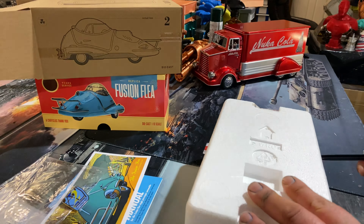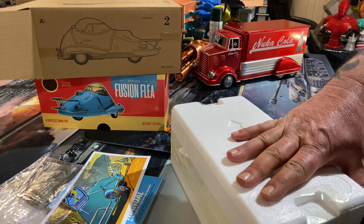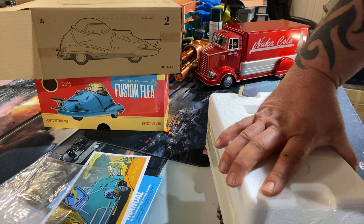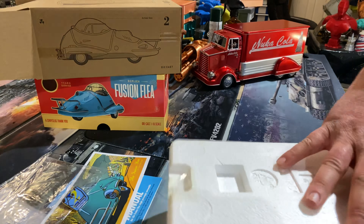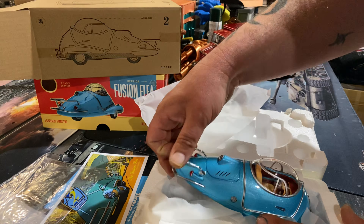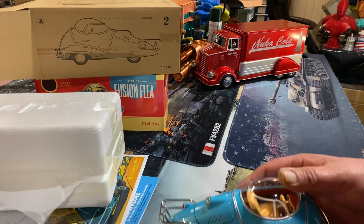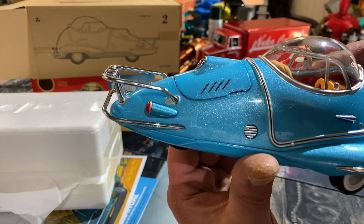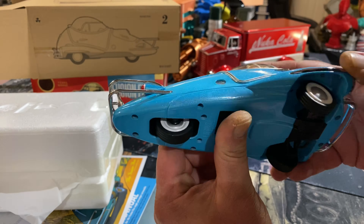Let's cut some of this tape off so we can actually get into the box. Never known anything to be taped so much. And here we have the little Fusion Flea. Nice blue paintwork with like a silver fleck - hope the camera can pick that up. It's quite weighty.